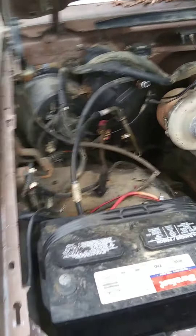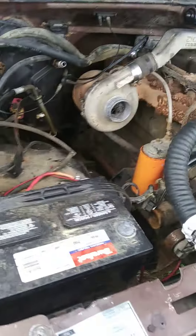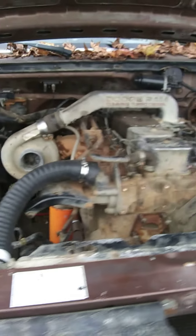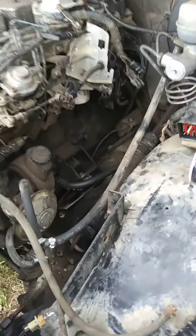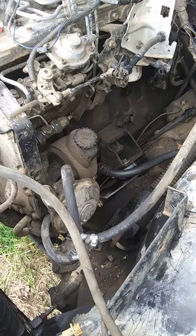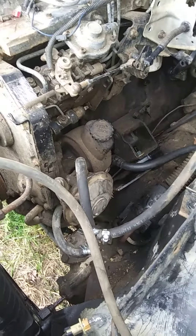This is my Cummins motor that I picked up and put inside an F-250. This is how much room you've got to work with - you can see how she fits in there. I've got the motor mounted down, the power steering lines hooked up, and the brake booster hooked up.